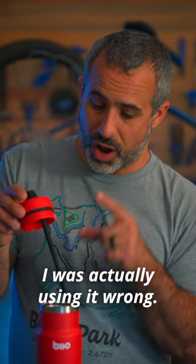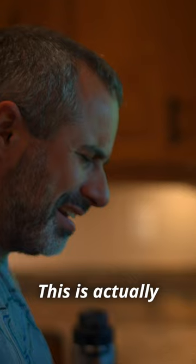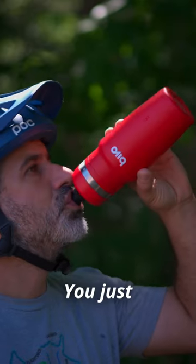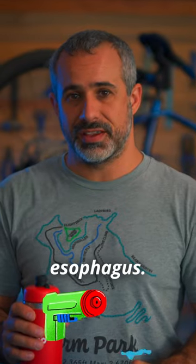I was actually using it wrong. I thought the vent was so you could sip it right side up — got a whole lungful of air and water doing that. It's actually to let air back into the bottle so you can drink from it faster. You just sip away and blast high-pressure water into your esophagus.